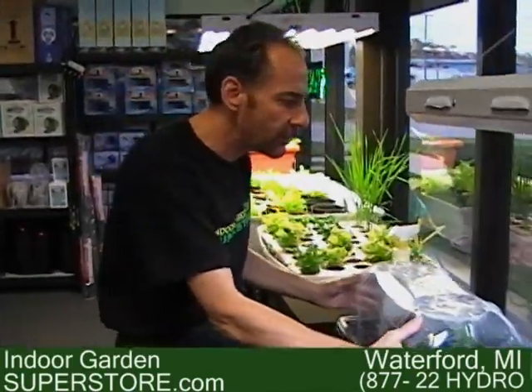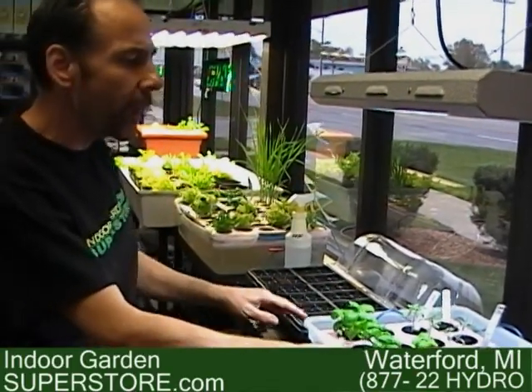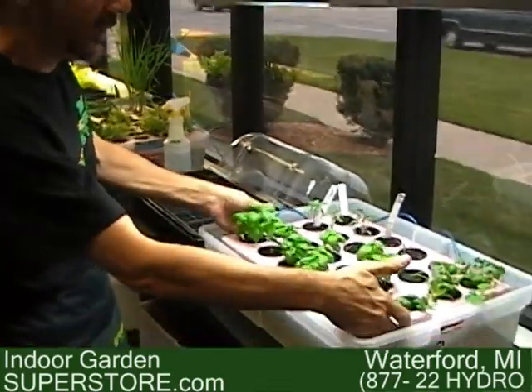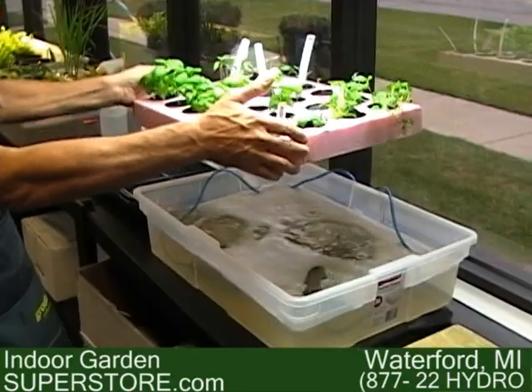Once they sprout to about two inches, you're going to take them to the next stage. I've got some cherry tomatoes, some sweet basil, and some hot peppers. I place them in what we call a float system. This is the second stage, where we place them into a float system, which is just a styrofoam float with net cups floating on top of a highly aerated nutrient solution.